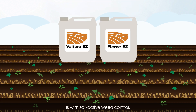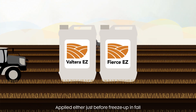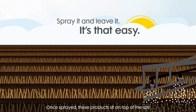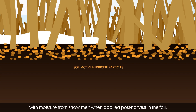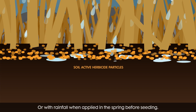The best way to do that is with soil active weed control applied either just before freeze-up in fall or soon after spring thaw. Once sprayed, these products sit on top of the soil and move into soil water solution with moisture from snow melt when applied post-harvest in the fall, or with rainfall when applied in the spring before seeding.